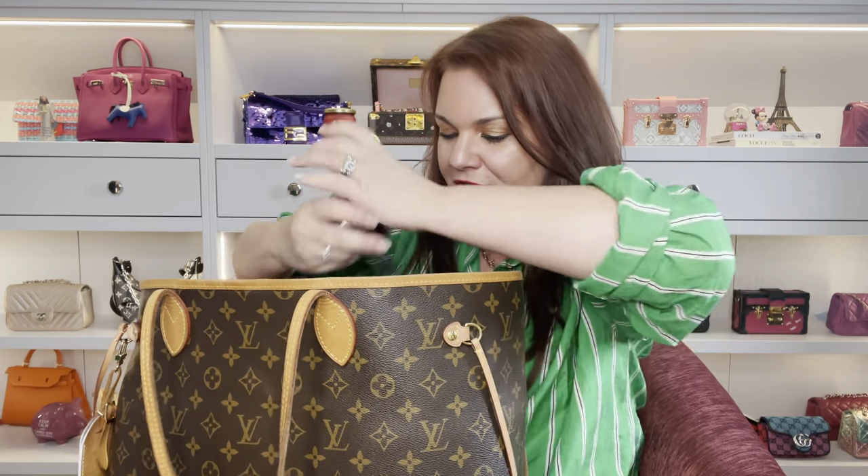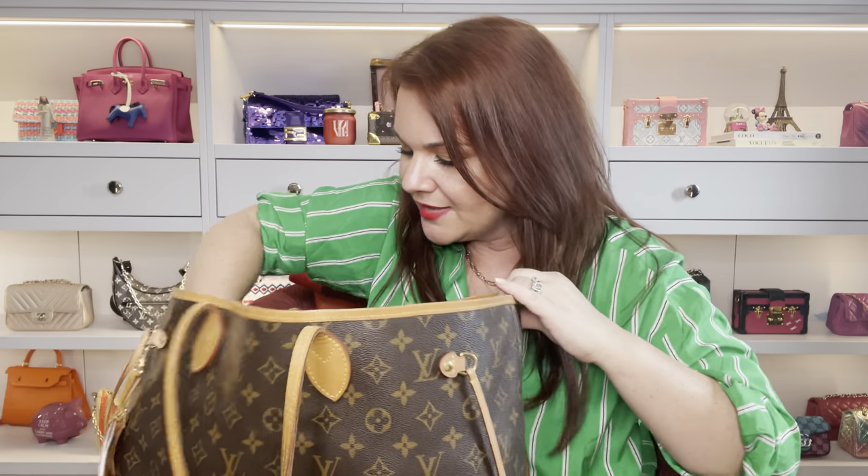The next pouch has my car key, which is kept separate from my other keys because my husband and I jump between two cars depending on who's getting the children, so it just stays as the fob. Then I have tissues in the next one - mum life.